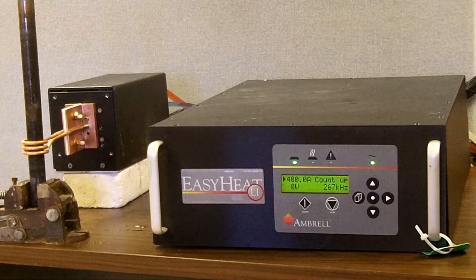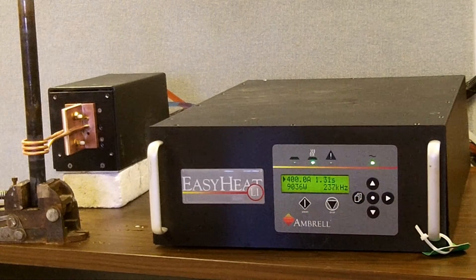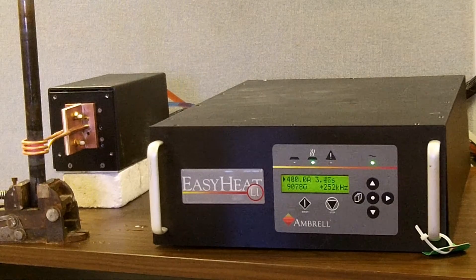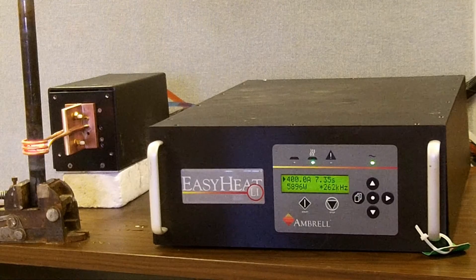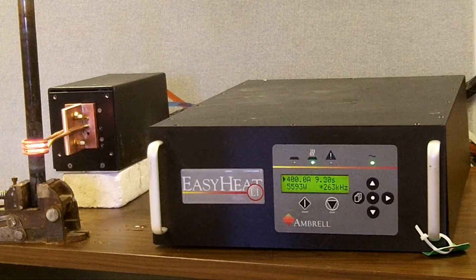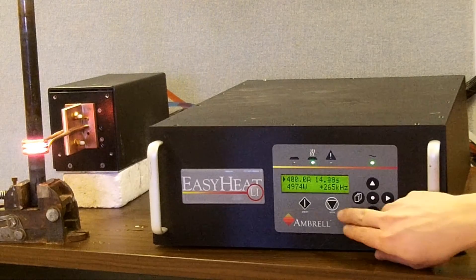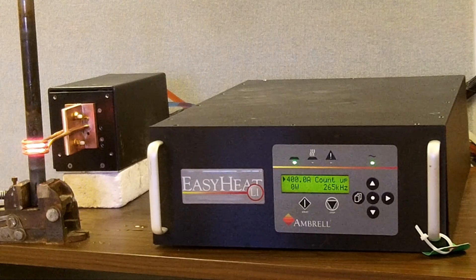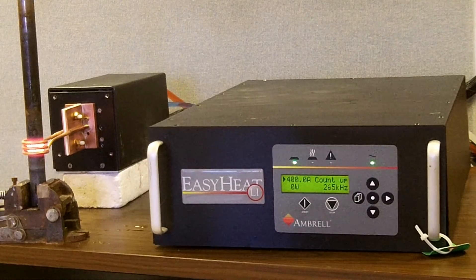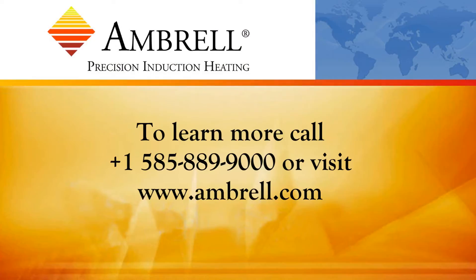Now we're going to operate the unit with frequency offset on. The system is again tapped for below curie. Once again, we're at about 9 kilowatts to begin with. Now as we jump above curie, we're still at about 6 kilowatts. And after 15 seconds, we've maintained that and the part got to about 2100 degrees Fahrenheit. So we see that more power was delivered to the part with frequency offset and the part was heated to a higher temperature.